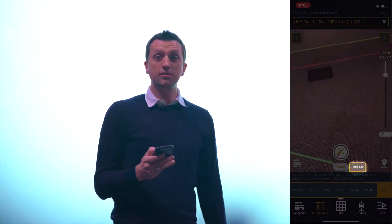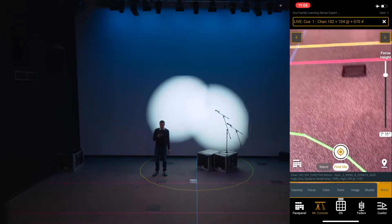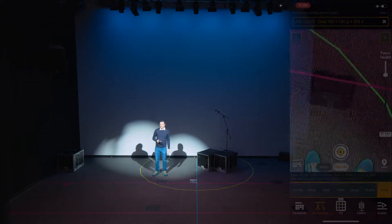The other great feature on here is the Find Me feature. I can choose that and press the button, and that is going to point the lights at the phone. The Find Me feature will always go directly to the phone, not utilizing the focus height. So if you want to focus it on your head, you might have to hold the phone up a little bit higher; for an object on the ground, you can hold it down a little bit lower.